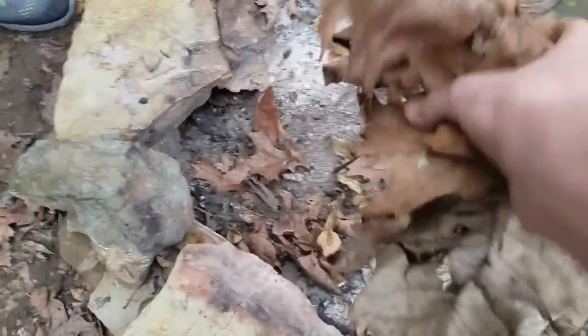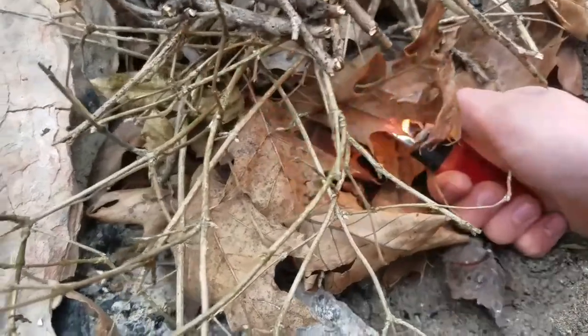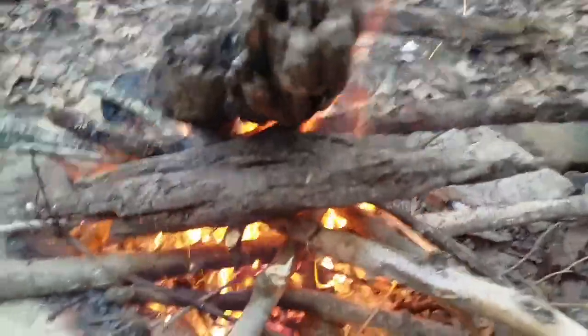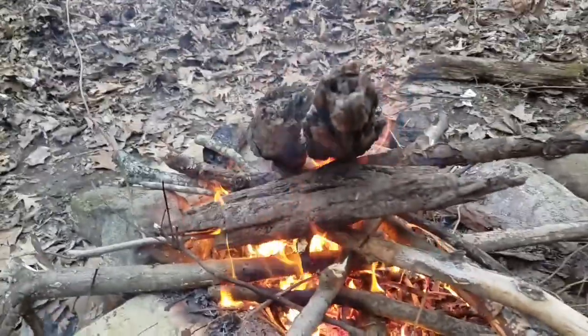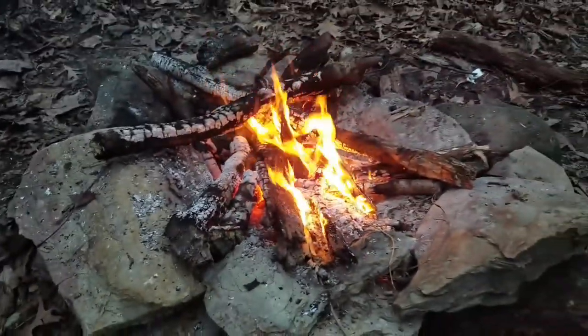Alright, Zach killed two rabbits the other day and we're gonna start a fire out in the woods and start cooking them. We're gonna wait until this fire burns down and then we're gonna put the rabbit in some tin foil on the hot coals. The fire's burnt down a little bit so we're gonna start putting the ingredients on the rabbit.